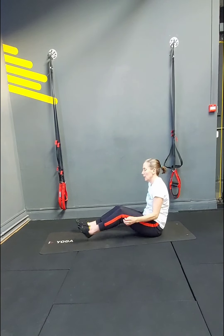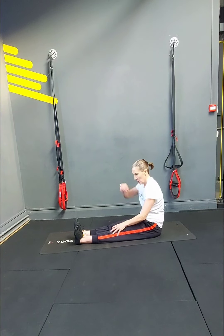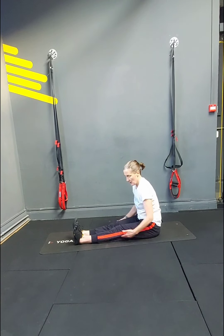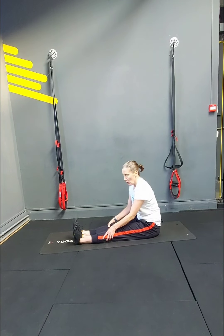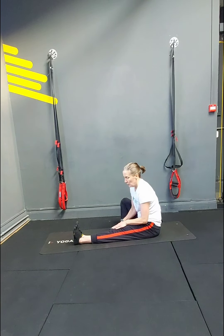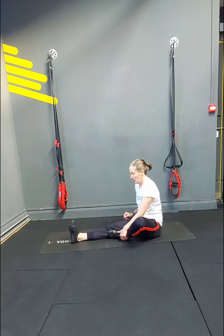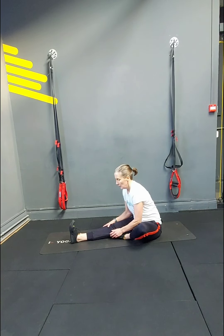On the floor, have both legs nice and straight, toes pulled up, nice straight legs, tall posture. Just ease over without bending in the middle at first — just ease over and feel a stretch behind the knees, maybe just a little tightness there. Try not to curve the back. Then bend one leg and do the same — you can normally get a little bit further with just one leg. Nice straight leg, toes pulled up, tall spine, ease over. Then swap legs — toe pulled up, straight leg, tall spine, just try to ease over.